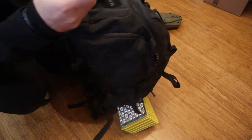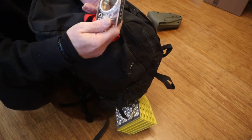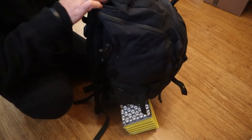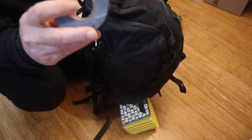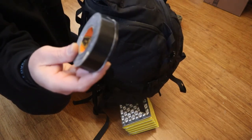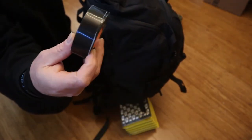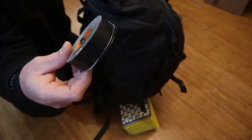I also have a compass — this is a K&R in this bag, and the other compass in the other bag is a Suunto. I have a small partial roll of one-inch duct tape that can be used to make a super shelter if needed, to go along with the tarp. Because it is wintertime, a super shelter is way warmer than just an open tarp.